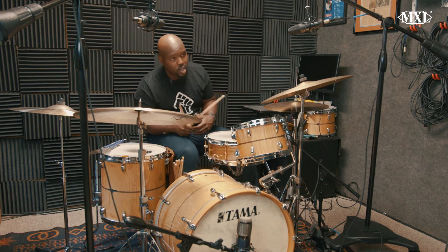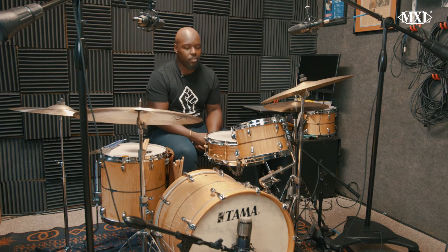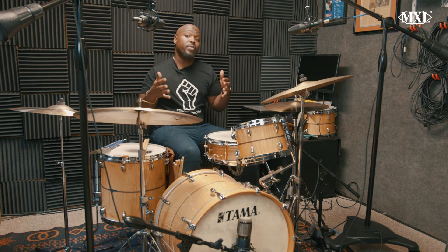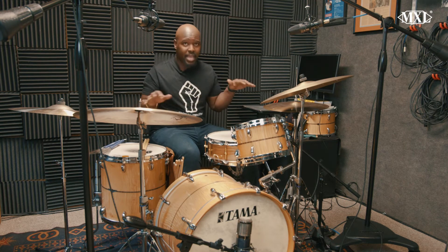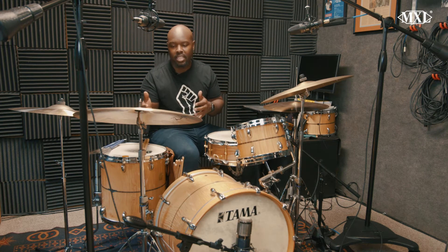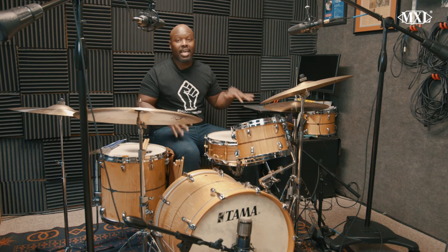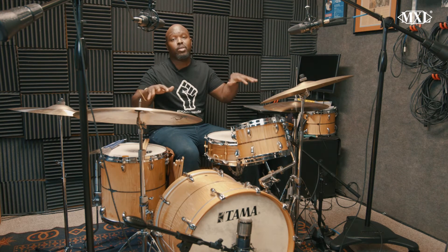When I first started learning about recording and particularly playing the drums in recording studios, I understood that the overheads are very, very important. They are going to capture, particularly in jazz, probably 80% of what we're doing — because in jazz the ride cymbal is really important. Obviously your crash cymbal, your hi-hat — that's what really carries our music and is the foundation of our music. So your overheads have got to capture that.